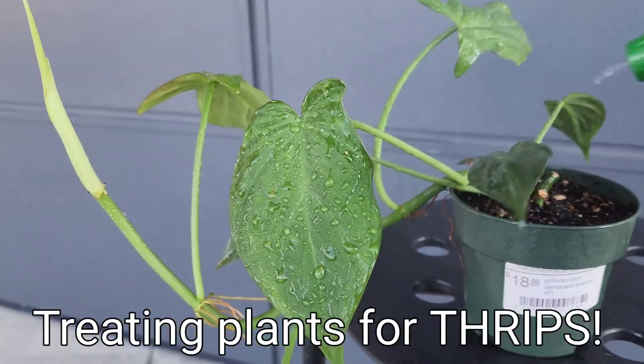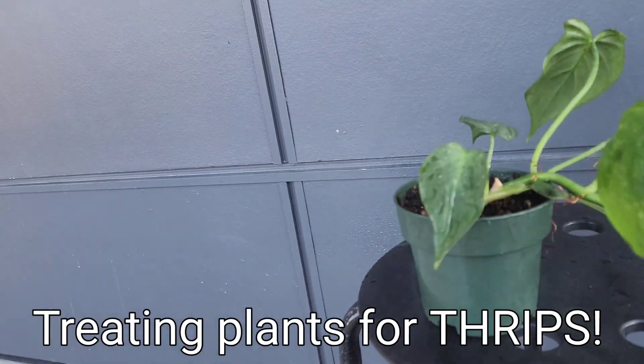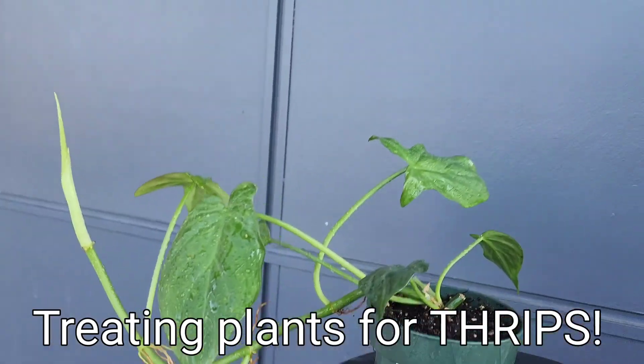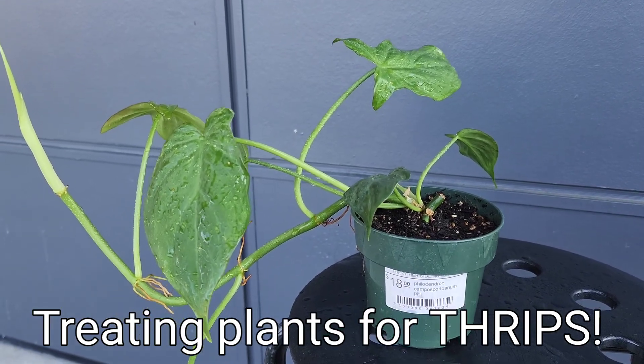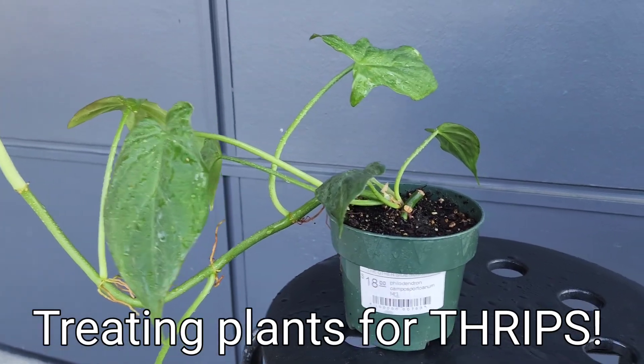After that, you just let the plants dry out a little bit. It doesn't have to be completely dry, but it's a lot easier for the insect treatment to stick onto the leaves when it's not soaking wet. I'll just use extra so that it can stay on.